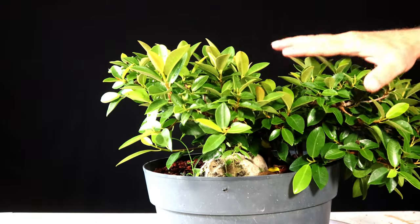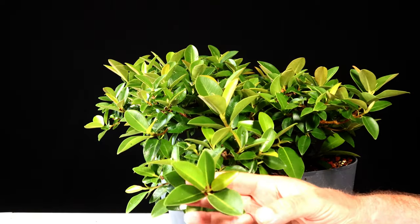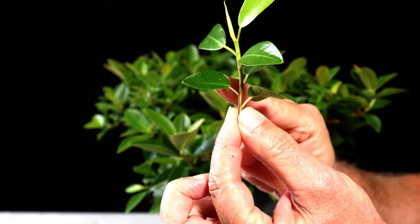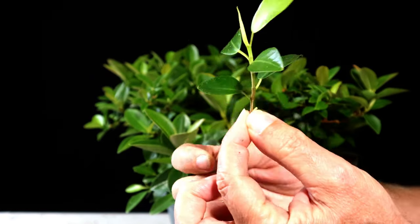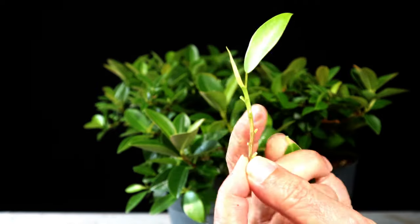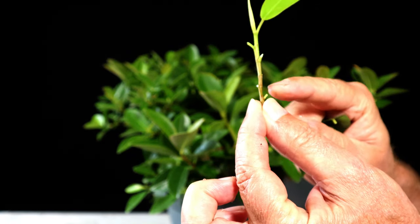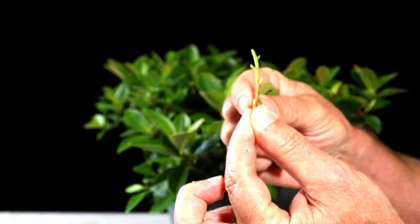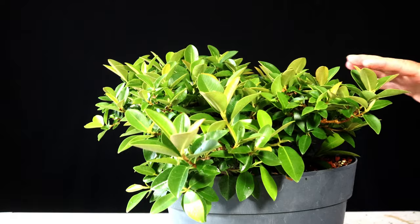When you cut pruning tips, that's what causes ramification, back budding, and everything else. This should be a good branch to show — when you cut the pruning tip off, you'll get growth coming out of all the nodes where the leaves are. When you just defoliate without removing the growing tips, it'll just keep growing from that tip, and the leaves can actually get bigger and bigger. You don't get much back budding because you left the growing tip. Removing the growing tip and the auxins is what gets it back budding further back.